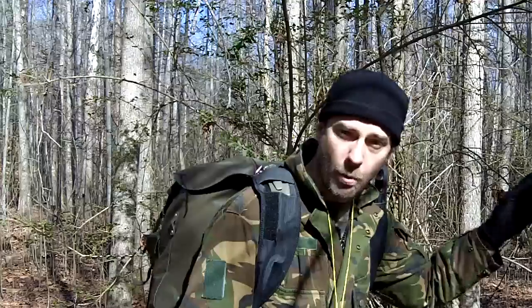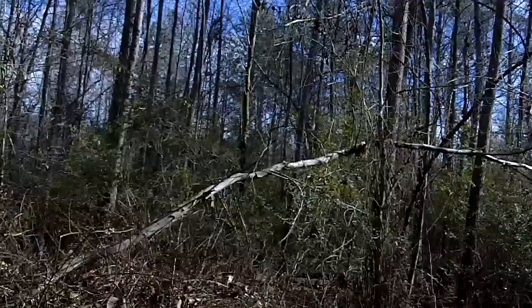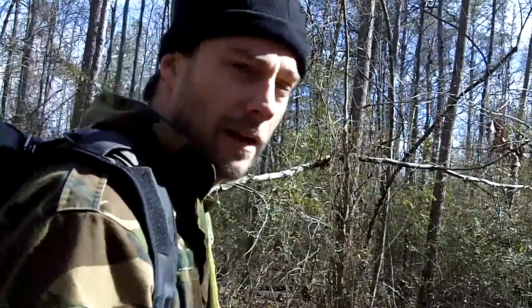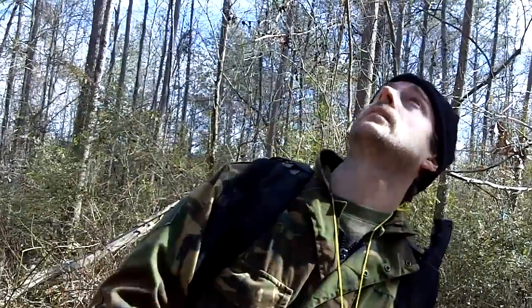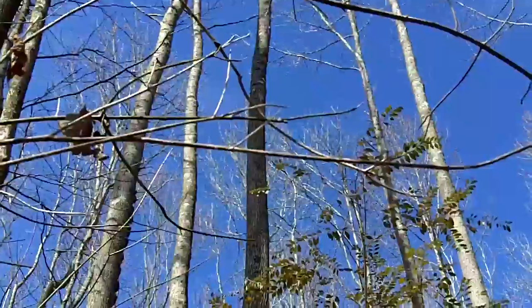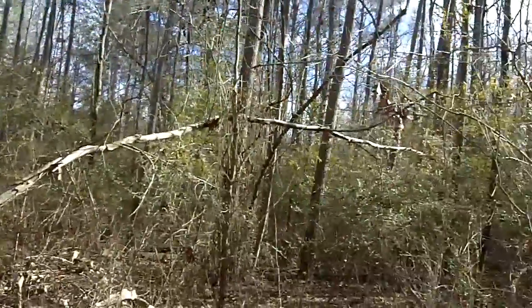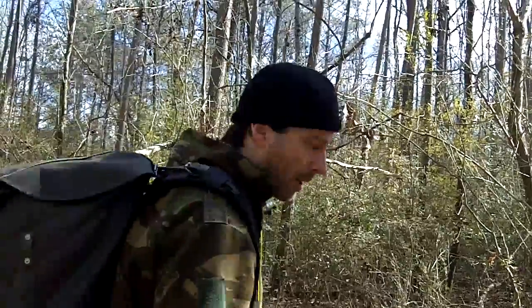Before I walk to that pine tree, I'm going to study this tree carefully — because as you can see, there's a bunch of stuff in the way. That's what makes picking out these trees so important. Study the top of the tree — if you can see the top, remember it. When you make your way to that big pine tree, look back and find the top of the previous tree to stay aligned.